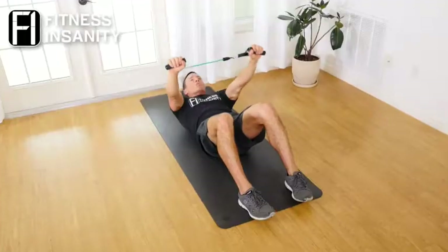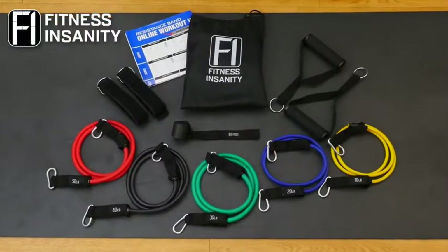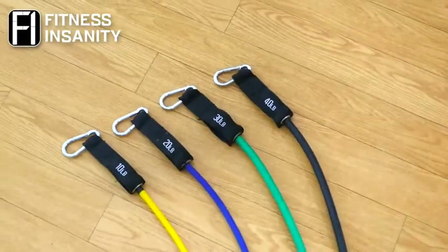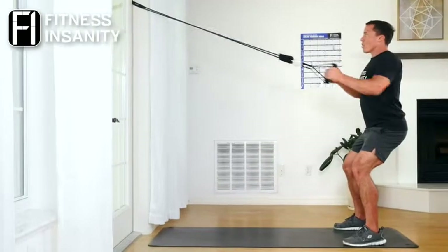Create a dynamic and versatile workout with the Fitness Insanity Resistance Bands, your personal home gym in a travel size bag at an affordable cost. With this set of resistance bands, you can enjoy a full body workout without ever leaving the comfort of your home.